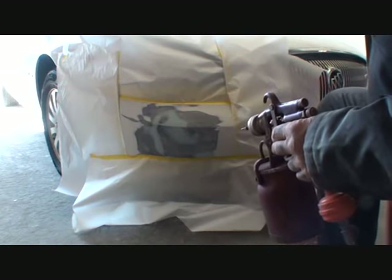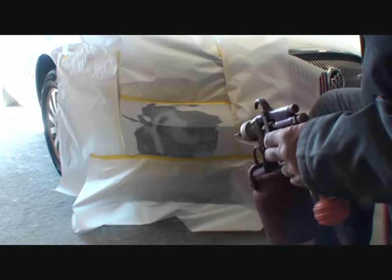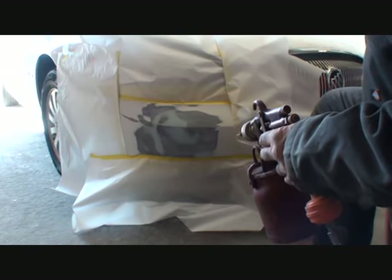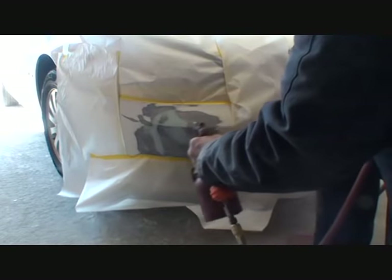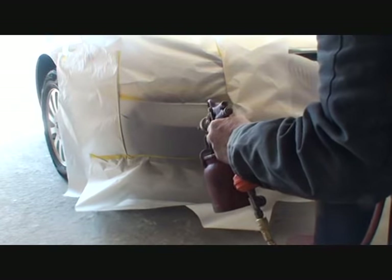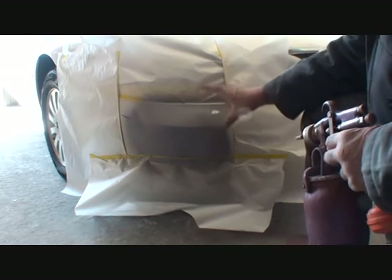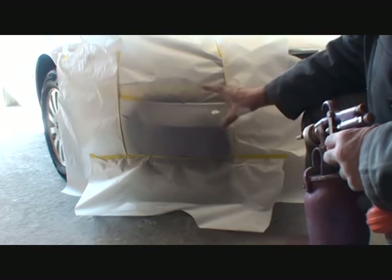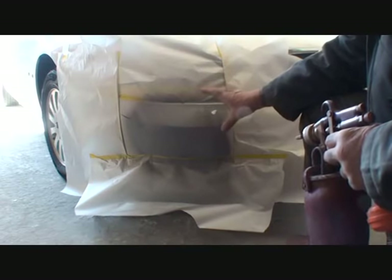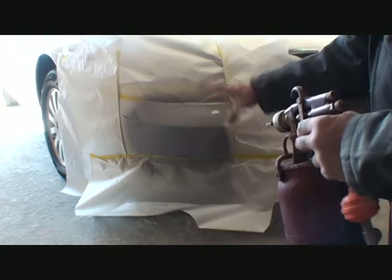I will now apply two to three full wet coats of primer until covered, then let it sit for approximately three hours to possibly overnight depending on the weather, and then we'll come back to sand it down for paint. One thing to note: the first coat of primer you apply to your bumper cover is going to look very inconsistent — that's just because you used a DA sander and went down to the plastic. Don't be alarmed. Once that first coat tack-dries, go ahead and apply the other coats and that will fill everything in and look really nice.